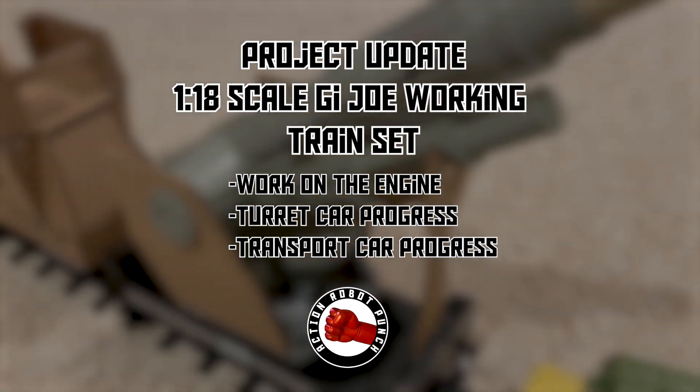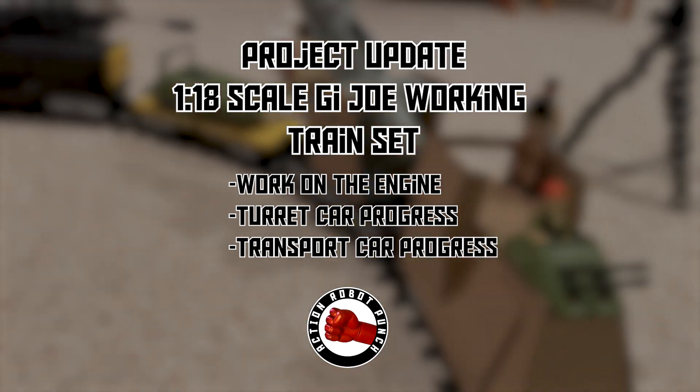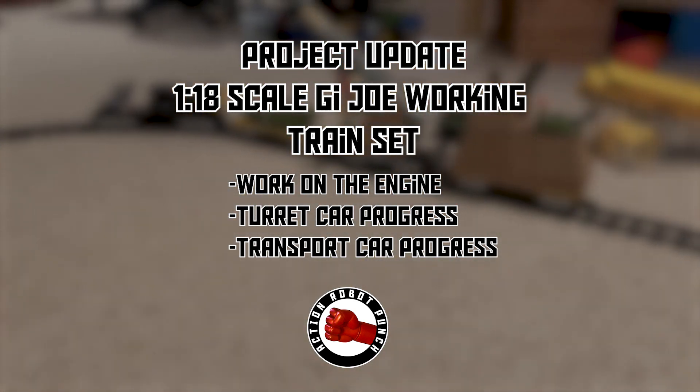In this video, we're going to do a project update on the G.I. Joe working train set. We're going to look at the work on the engine, the turret car progress, and the transport car progress.